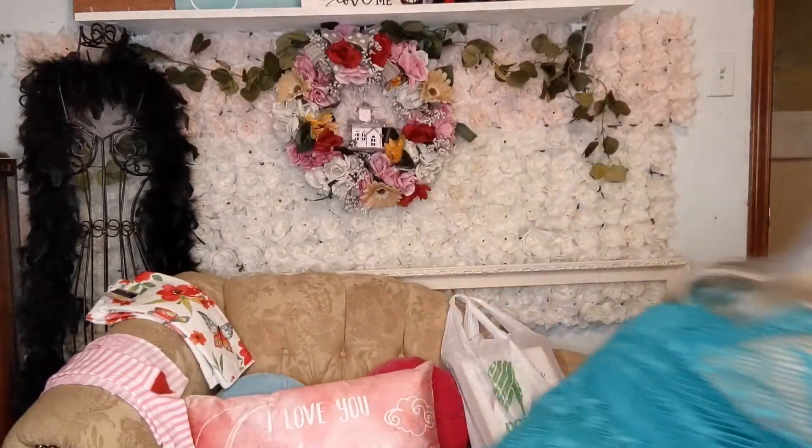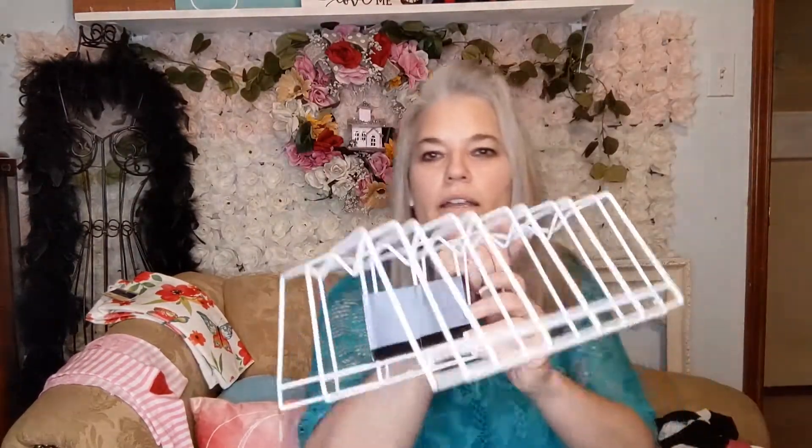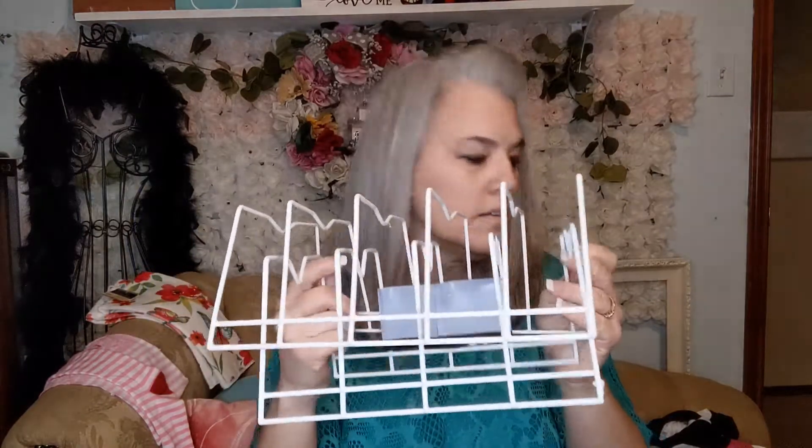I have some right here — these right here from Dollar Tree — and I've seen them attach them to the wall like this and put your vinyl like that.